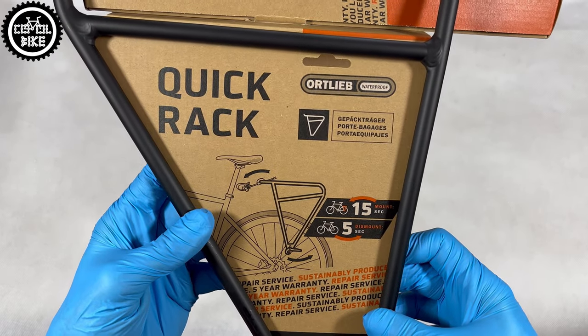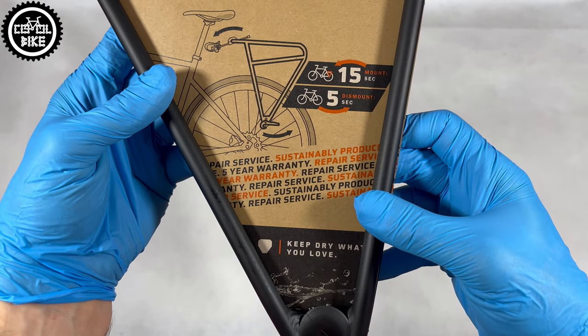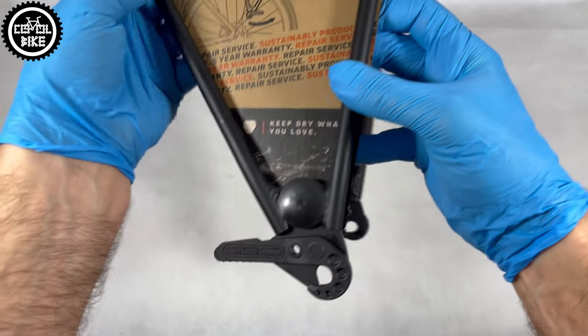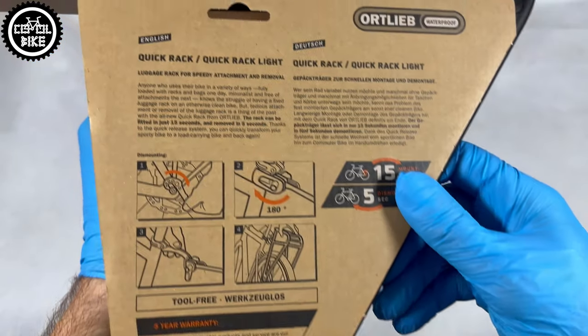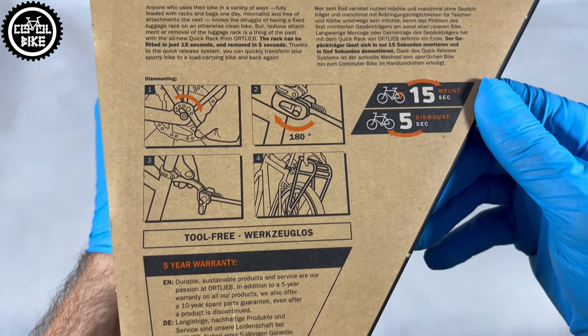Hello, I present Ortlieb Quick Rack. Ortlieb is a German company and it's obvious — everything here is well thought out and has its place. On the packaging you can find information that the rack is available in regular and light versions and comes with a 5-year warranty.